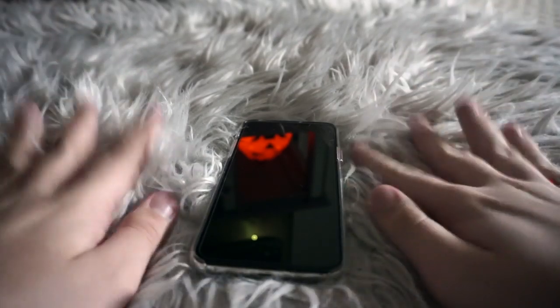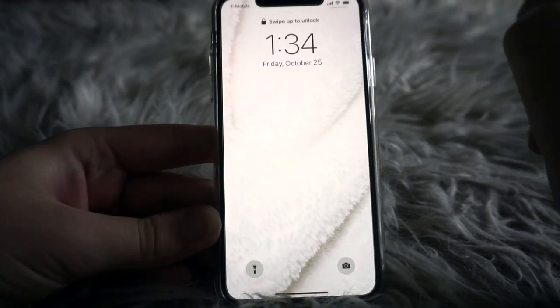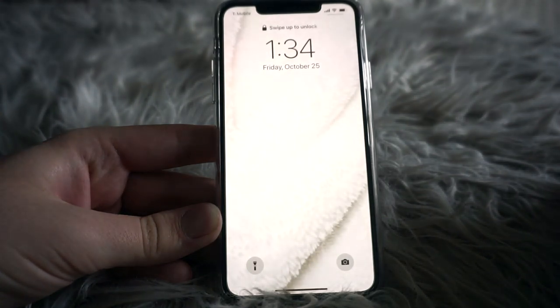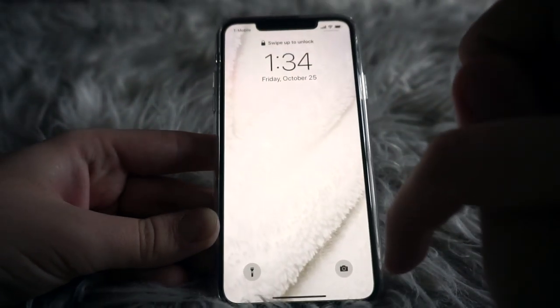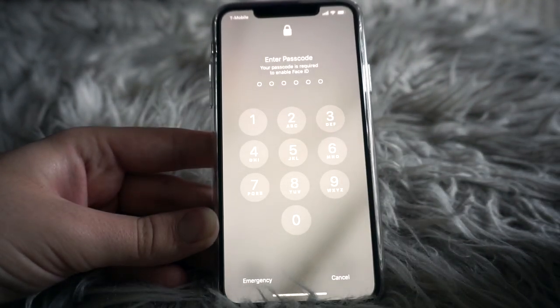Anyway, let's get to what's on my iPhone. My lock screen is just a picture I took of my white blanket with a filter added. I really like it because it makes the phone look clean — I like a white background because it contrasts with the notch. I have Face ID but it's going to ask me to enter my passcode, so I'll just enter that quickly.